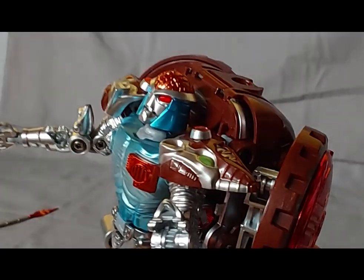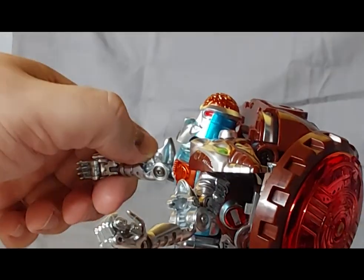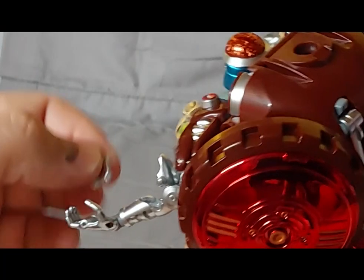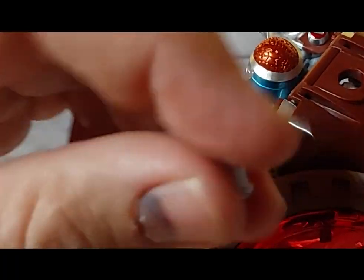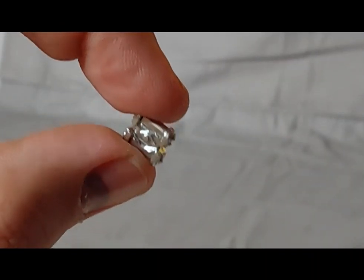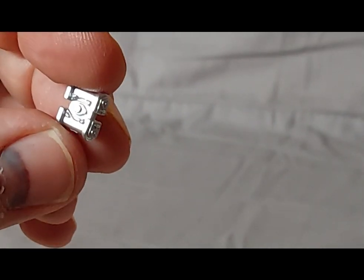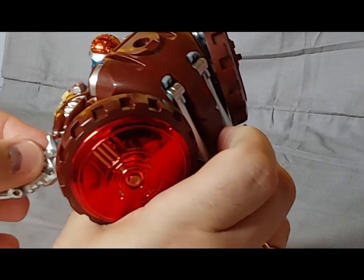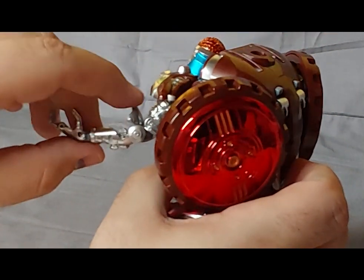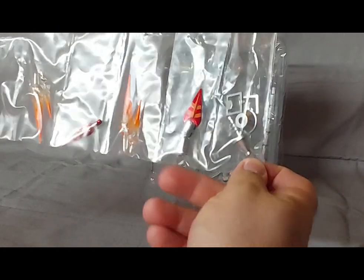This is a cool little feature because I don't think Rattrap used these things in Season 2 or 3, but it's really nice that they're here for this figure. They're very tiny and that shiny metallic silver looks nice — same sculpt on both sides, symmetrical. And the hubcap fell off again. Anyway, there are a few other accessories which I will mention later.